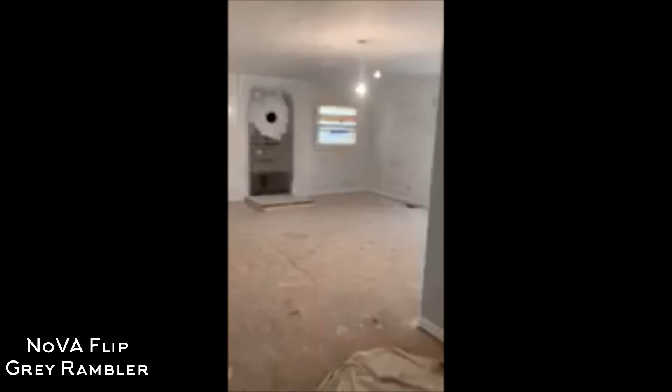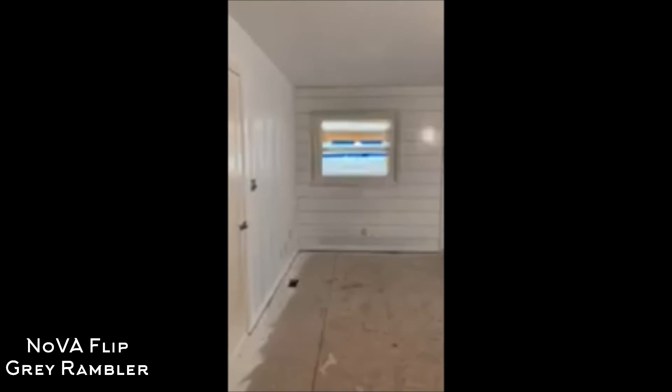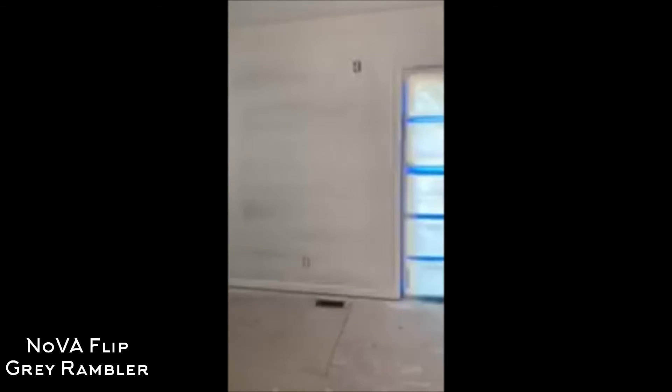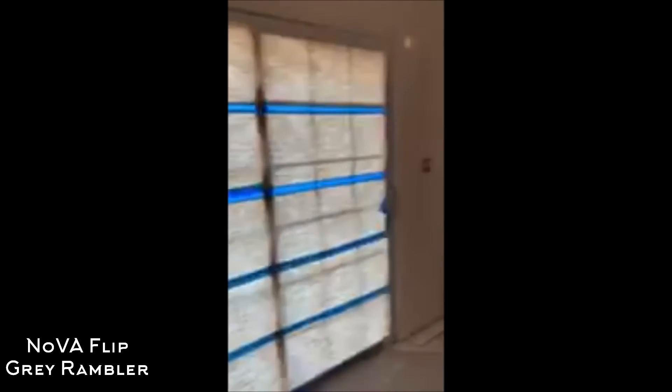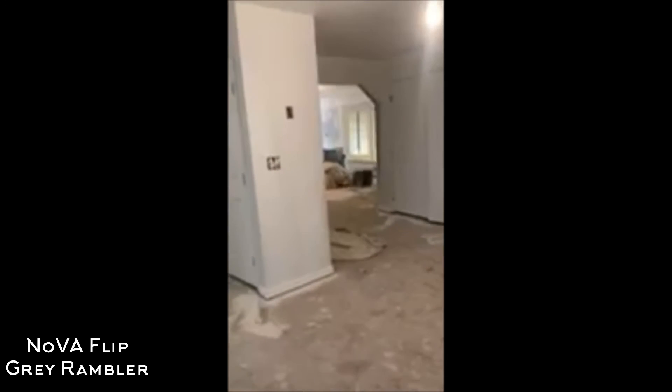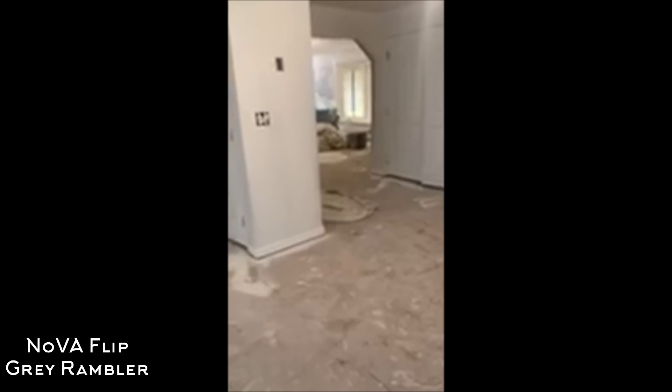So that's the update, that's where we're at. Getting colors tomorrow, then we switch gears and get focused on the semi-gloss — all the doors and trim. Once we get that, we will be looking good and we'll start laying the floor in here. I'll keep you up to date on the next one. Thank you.